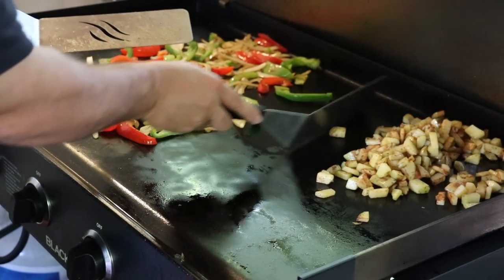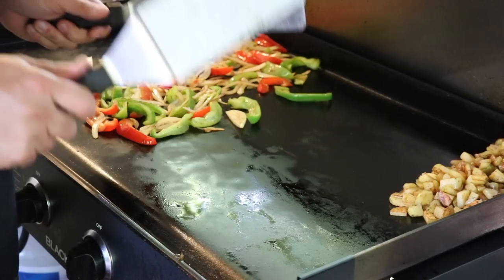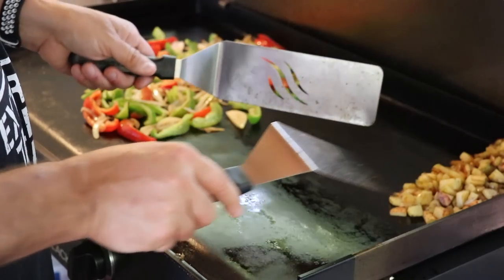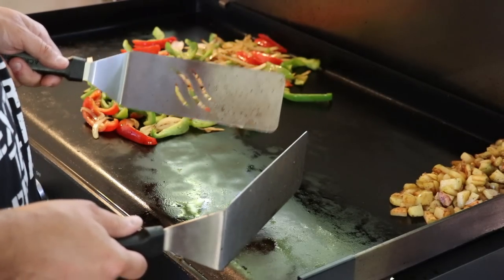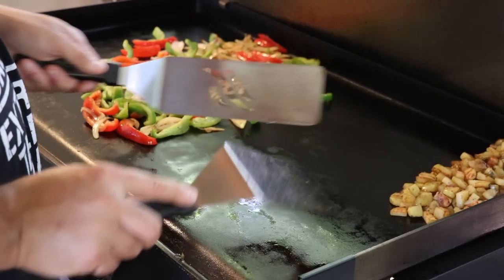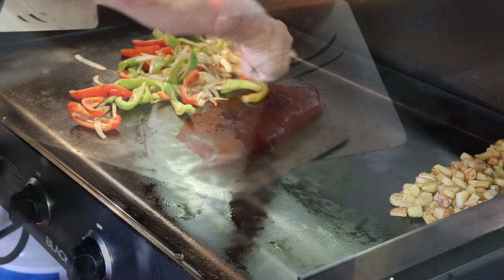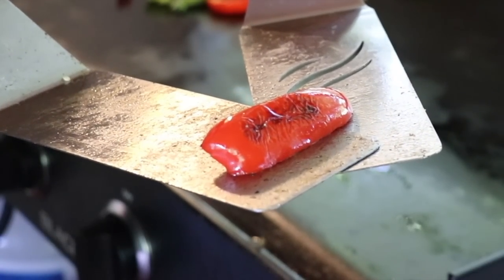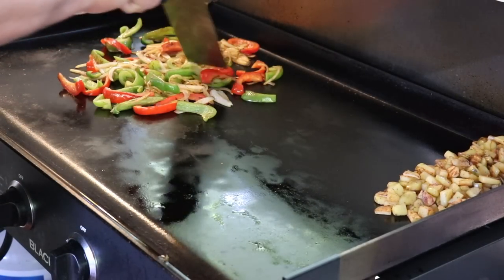While we're waiting on the veggies, occasionally flip those potatoes around — they're on low heat but it doesn't hurt to give them a little love. I can tell the difference between cooking this dish inside versus outside is that on the griddle I'm getting a nice crispy exterior with a real tender interior, which is the perfect potato in my opinion. This is something new for me out here on the Blackstone, but I'm liking it. Just check out what the griddle does to these veggies — a little sear on the outside, cooks them beautifully, great flavor.